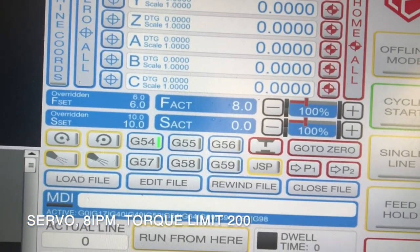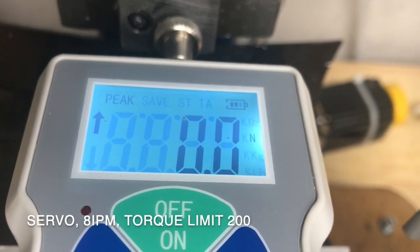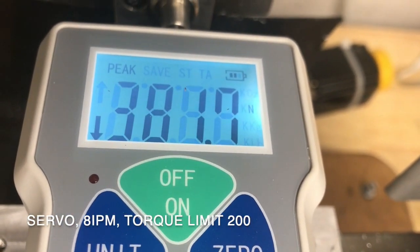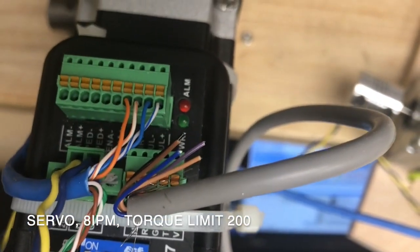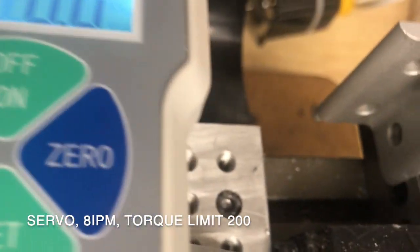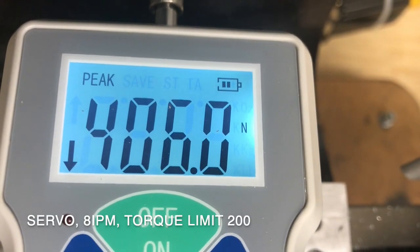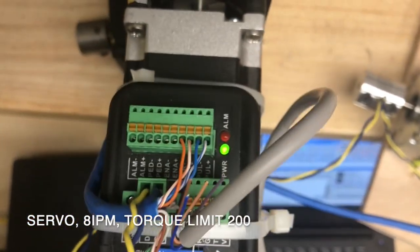Speed is now set to 8 inches per minute for the second test. We're on Newtons peak. I'm about a quarter of an inch away — 8 inches per minute. Here we go. 381, and I got the alarm out. Second trial at 8 inches per minute, about a half an inch away — 406 Newtons, and we have the alarm out.